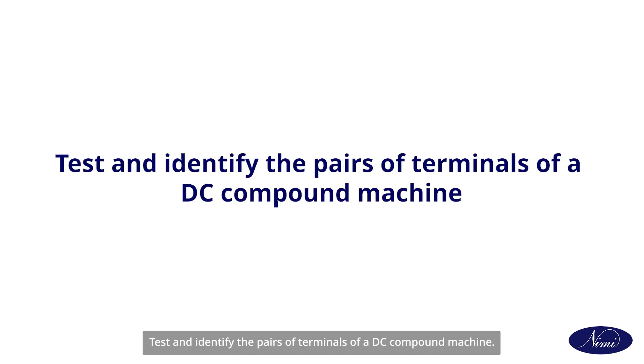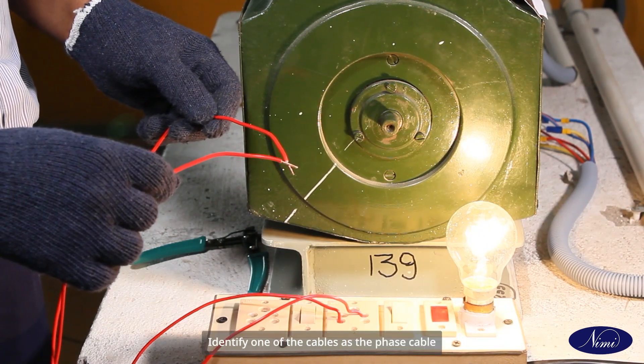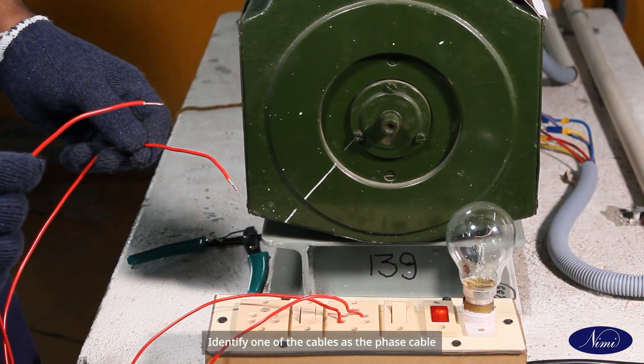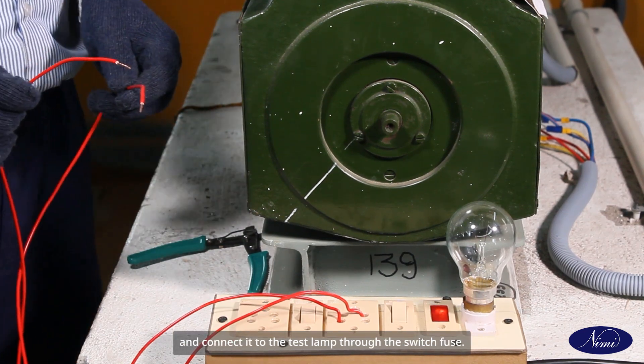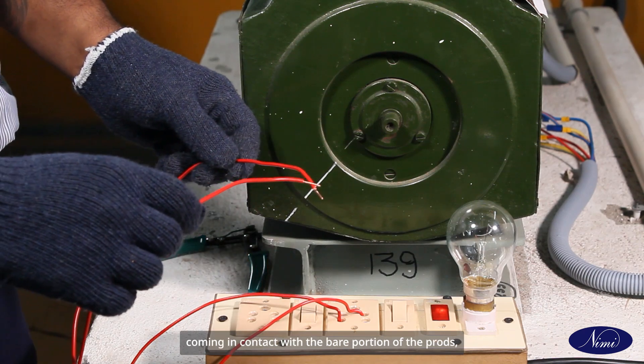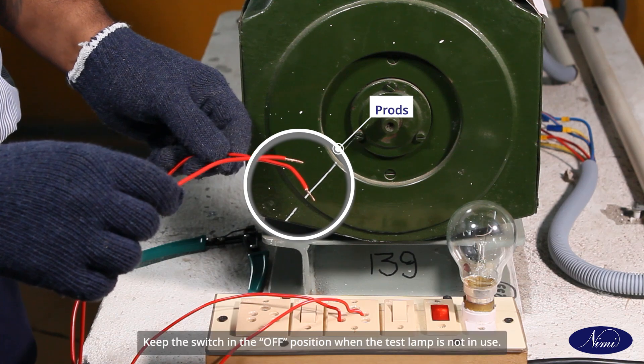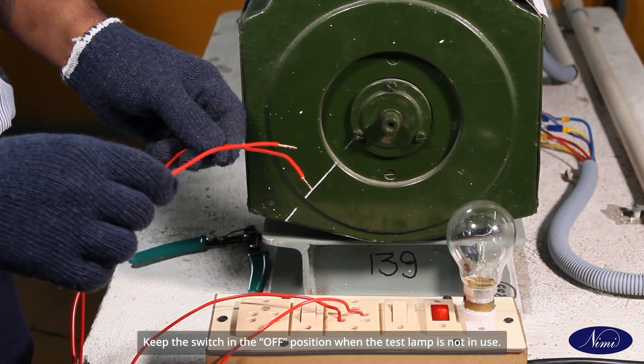Prepare a test lamp for 240 volt, 25 watt. Identify one of the cables as the phase cable and connect it to the test lamp through the switch fuse. Care should be taken to avoid any part of your body coming in contact with any live portion of the circuit, as it may cause a shock hazard. Keep the switch in the off position when the test lamp is not in use.